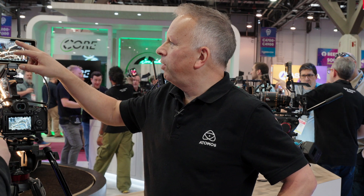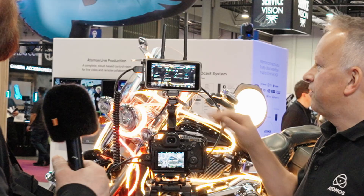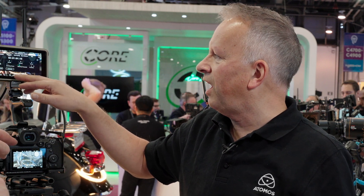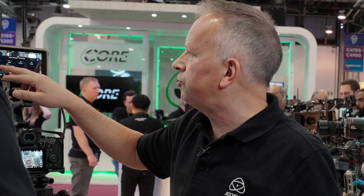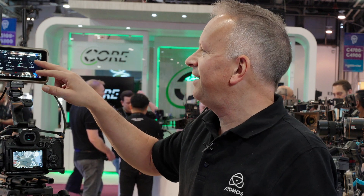Now for a quick live demo — on the Ninja's main menu, there's a timecode page. Once you select Air Glue sync as the source, you're on super-accurate timecode. You can set the time code manually or use time of day. There's a real-time clock built in. To set it, go to the info page and then the date/time settings.